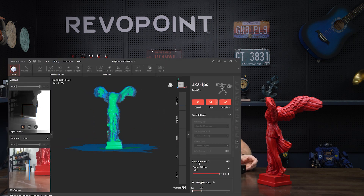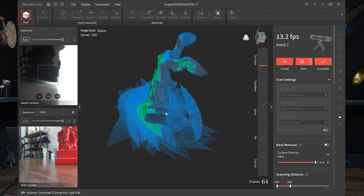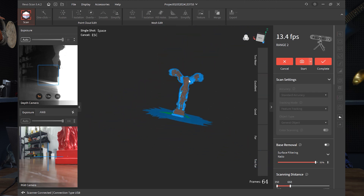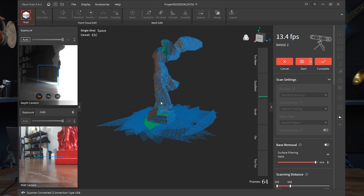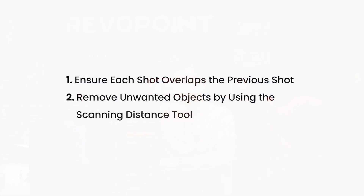There we go. Something I didn't do — I actually didn't click base removal, which I could have done, because as you can notice it's capturing some of the base. But as for the point clouds, I'm not going to process it right now. It did a pretty good job capturing everything with single shot mode. Those are the do's and don'ts with single shot mode — hopefully that was helpful.